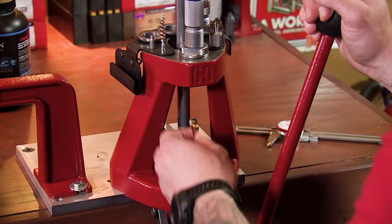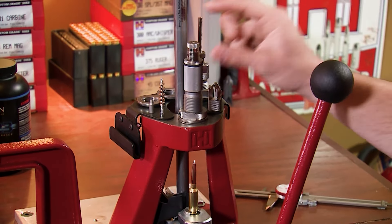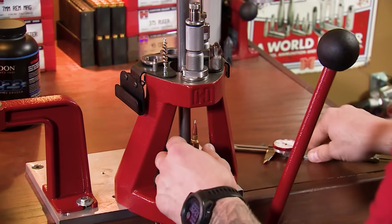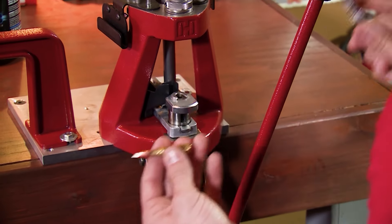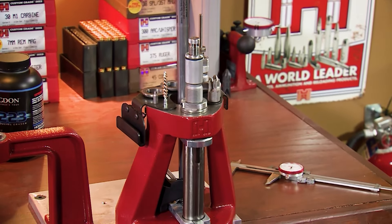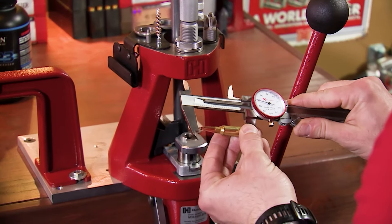To get started, you simply take your bullet, set it in the case, and adjust that adjustment screw so that it's backed out quite a ways. You'll run that to the top of the stroke and take your initial measurement. You can see we're at 2.290, and we're looking for 2.245, so we'll have to come down and incrementally make changes and re-measure until we get exactly what we're looking for.